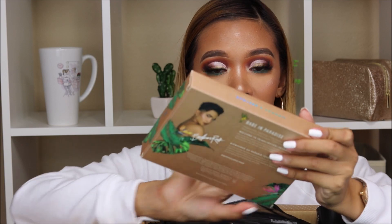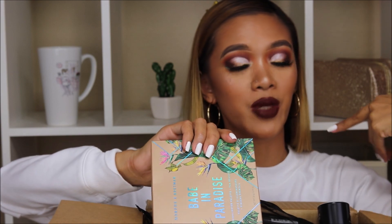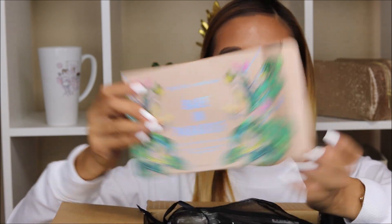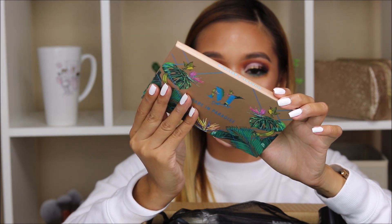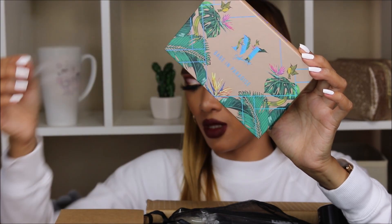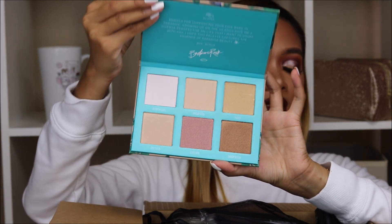Next up, we have the Morphe collaboration with Bretman Rock — this is the Babe in Paradise. I'm so excited to try this. As you know, Bretman is Filipino, I'm Filipino, so I gotta support my Kababayan. It comes with a fan brush, a highlighter brush — oh my god, this is so pretty — and it comes with a protector film. This is what the palette looks like, so pretty Bretman.